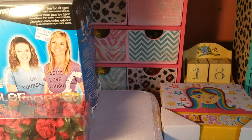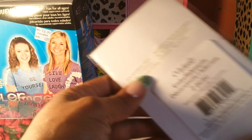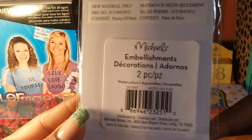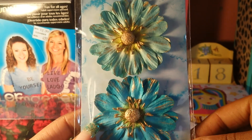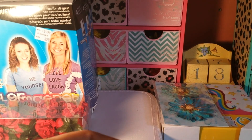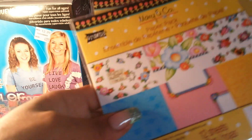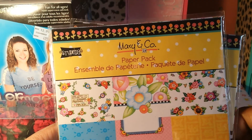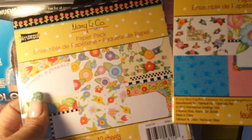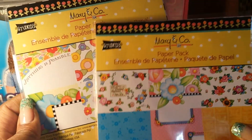I was looking for some paper flowers for projects and found this one here. The watercolors collection is pennied out, so these were a penny. And the Mary and Co with the polka dot paper with the black trim — these two paper packs were also a penny.